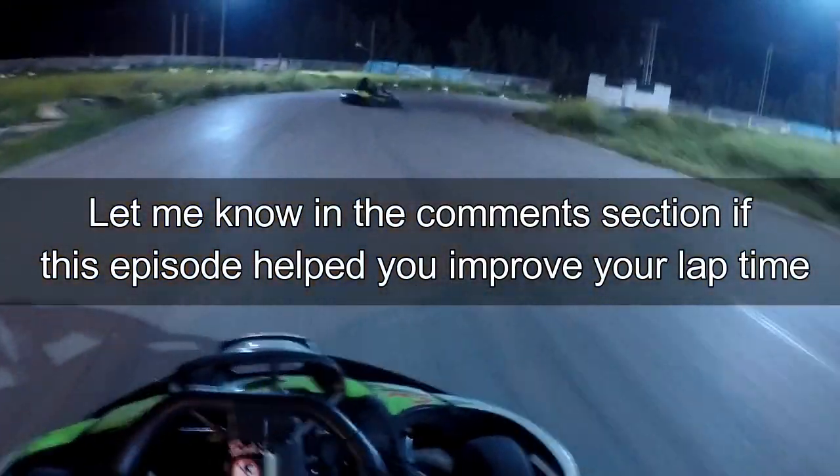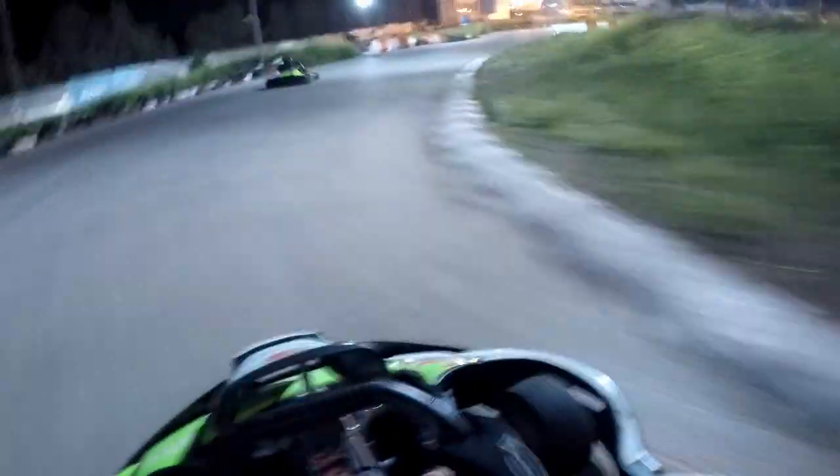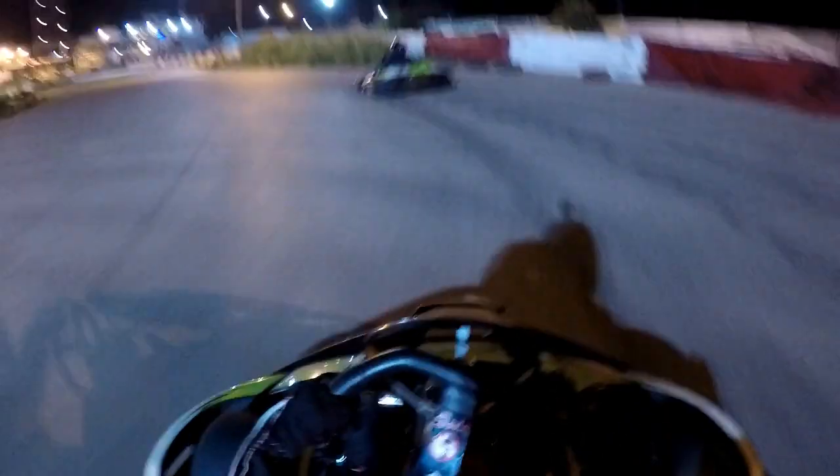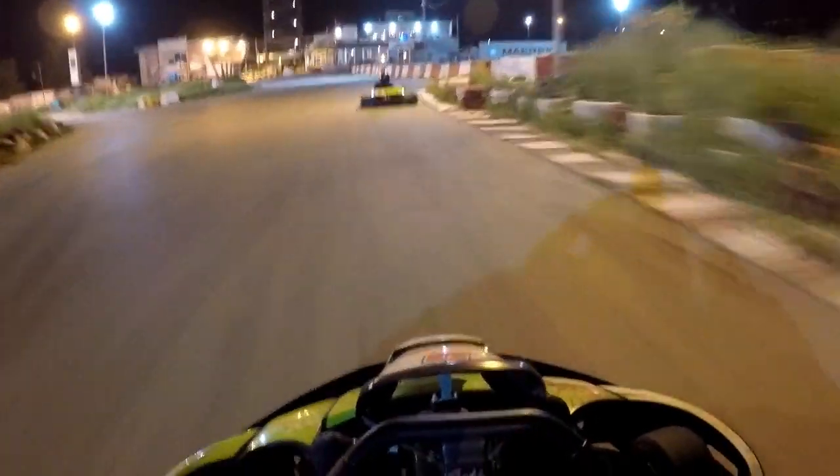With that, we're going to conclude the third episode of How to Hot Lap. I hope you enjoyed this episode and learned the different speed secrets we've covered. Let me know if this helps you gain any lap time at your go-kart track — how many seconds or tenths of a second did you gain? Let me know in the comment section down below. Be sure to share this video with your friends — although you obviously don't want to share it with your racing rivals! Until the next video, I'll see you next time.